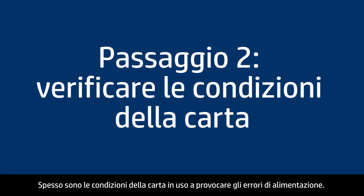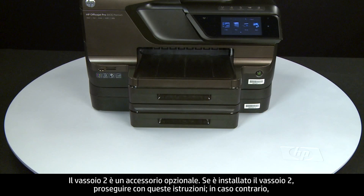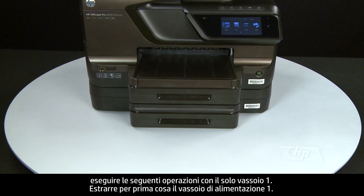Often the condition of the paper you're using can cause paper not to feed correctly. Tray 2 is an optional accessory. If Tray 2 is installed, continue with these instructions. Otherwise, perform the following steps with Tray 1 only.